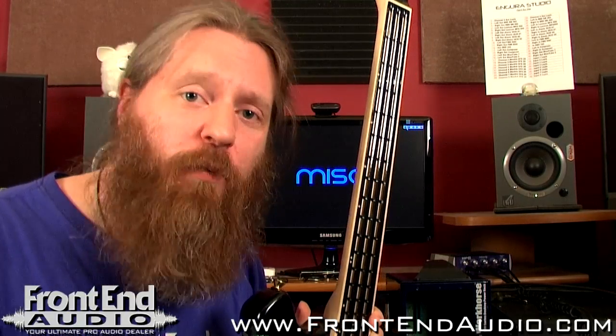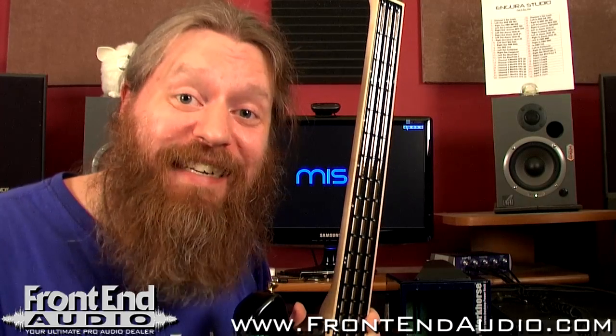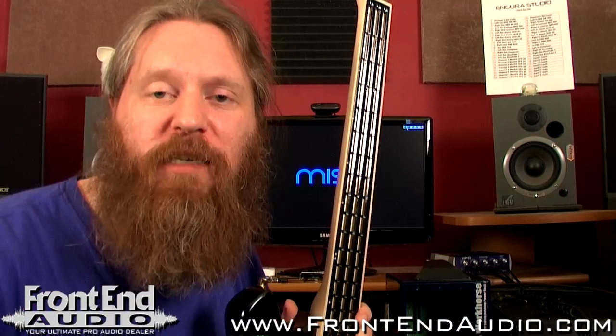First and foremost, it's not a replacement for the guitar. It's not designed to be, and guitars aren't going anywhere. So what is it? It is a unique MIDI controller. It's unique in the aspect that it is shaped like a guitar and you interact with it similarly as you would a guitar or bass guitar.